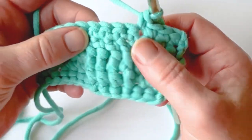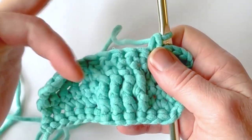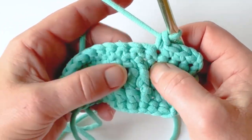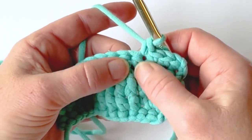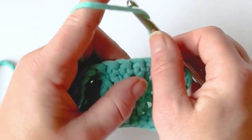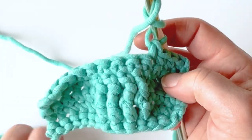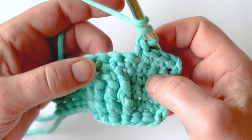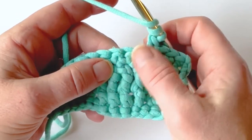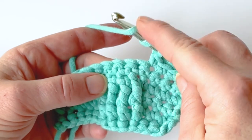Normally right here you would work straight down and that would just create a straight line going all the way up your project. But if you want to create crossover cables, you're going to skip the stitch that's right here and work around the next stitch. Front post treble crochets and front post double treble crochets — which I have a video tutorial for as well — will create an easier, less bunchy look when you use a front post double treble for crossovers. In this example I'm doing a front post treble.